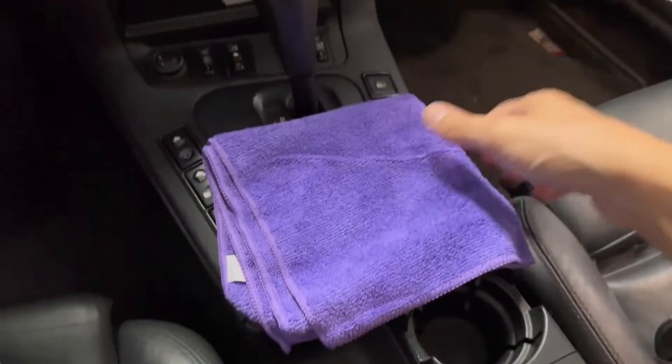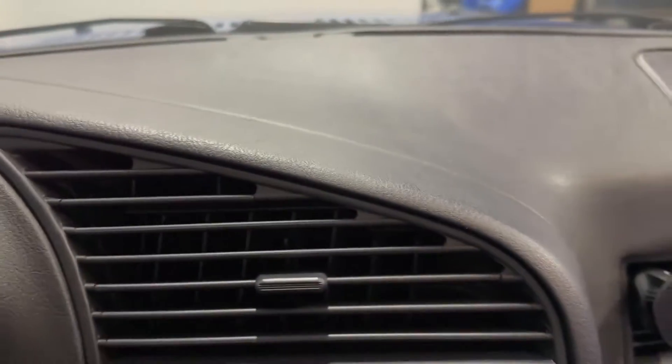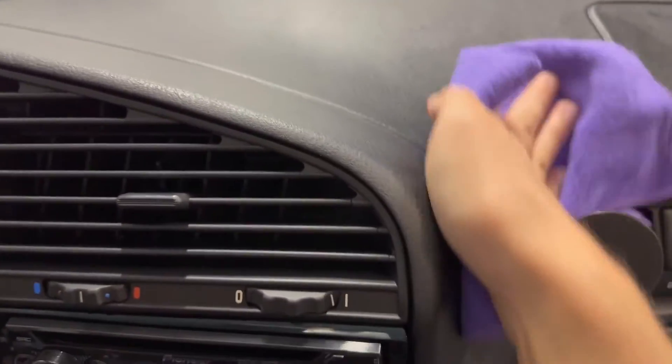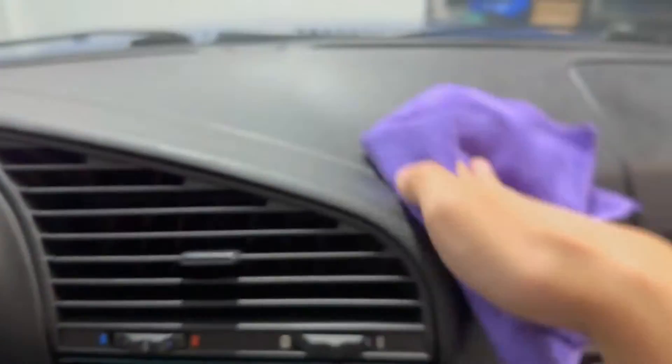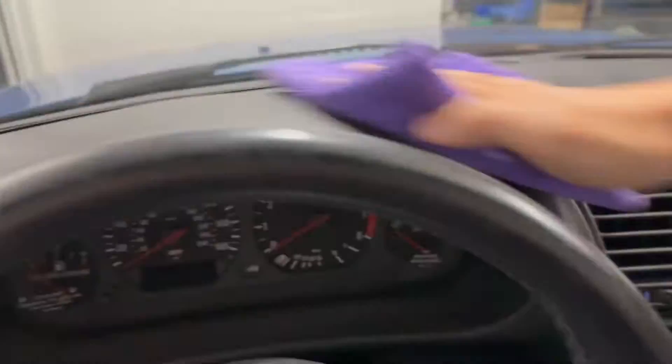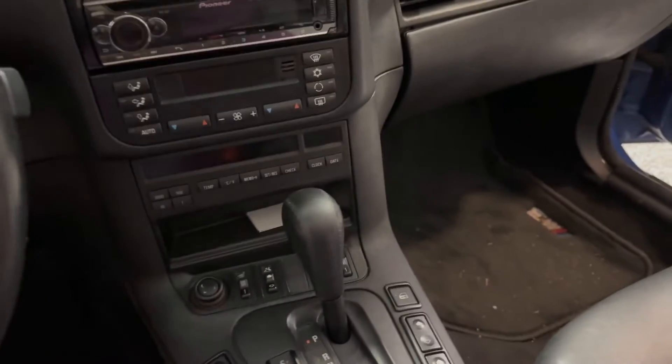Got the cloth a little moist. You can see here it's a little dusty. I'll rub it, and then as they said, use a dry one to remove all the residue.